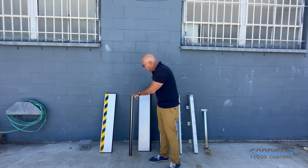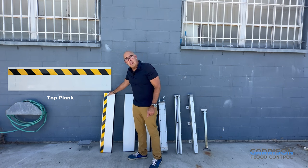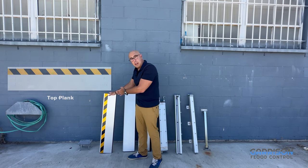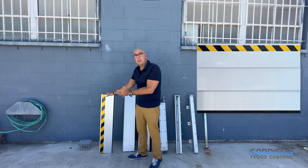The final flood log type is the top flood log. This is really optional, but we typically provide a safety tape on the top plank just to help remind people that the system is in place and they need to exercise caution.